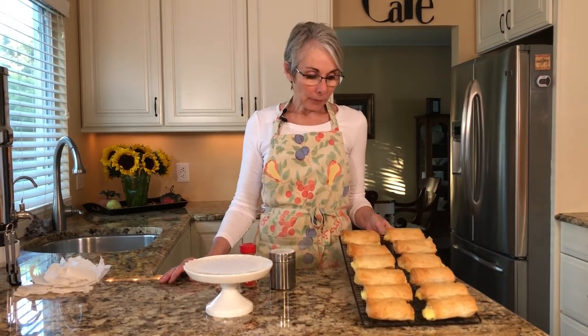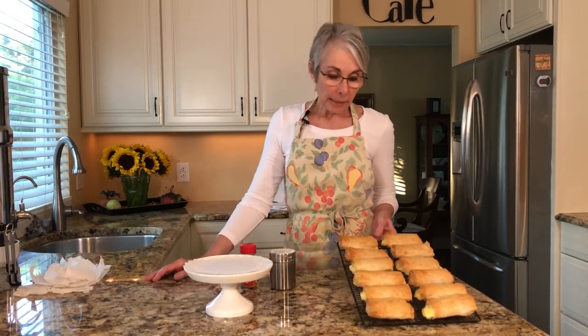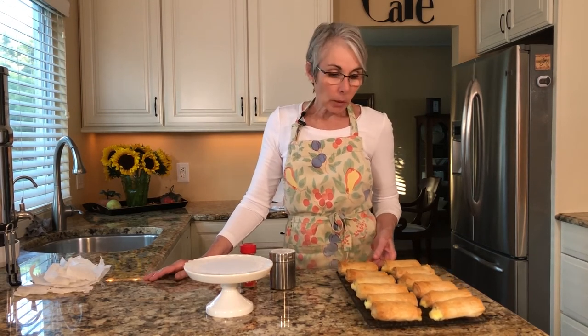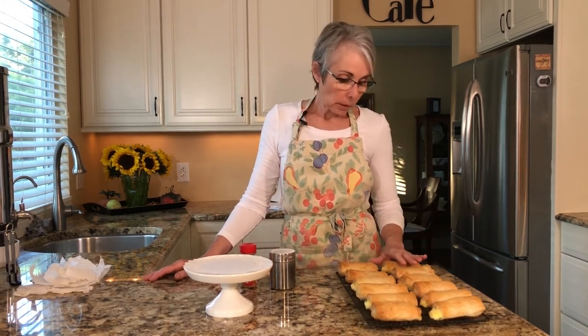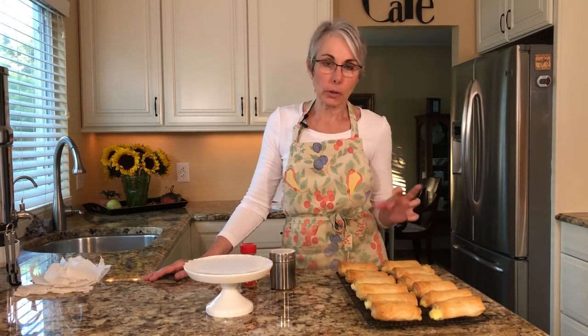Okay, we are back and I have taken the Bugatsa out of the oven. This is what it should look like after about 30 to 35 minutes in your oven — a nice golden brown. Let them cool to just warm before you dust them with powdered sugar, because otherwise the sugar will just melt on them.